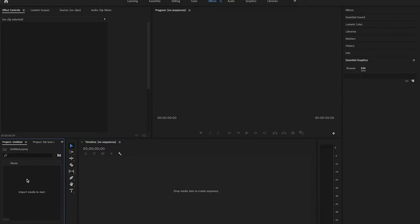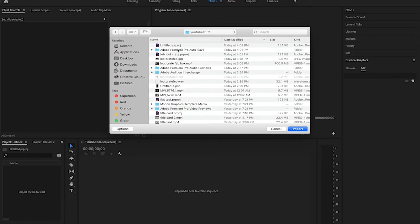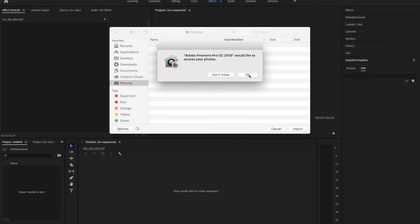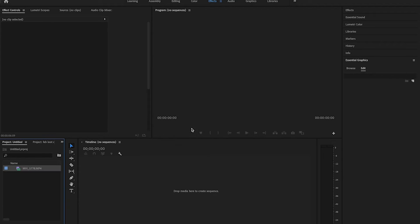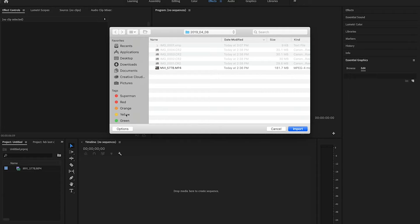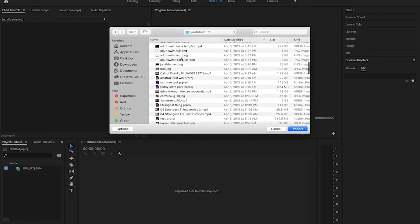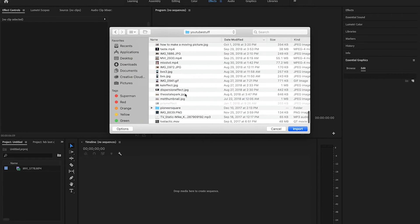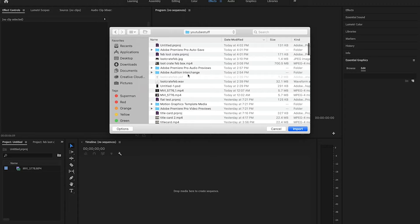So I'm going to import the media that I had before. Here's a video that I have — I'm going to import that. And now I'm going to import the WAV file that I made. Here it is.